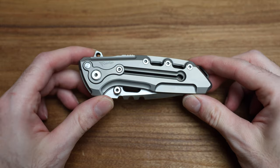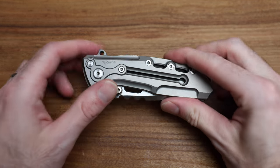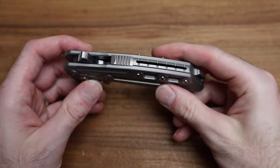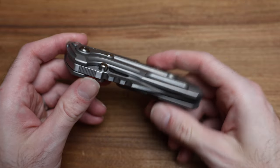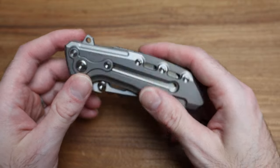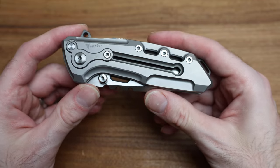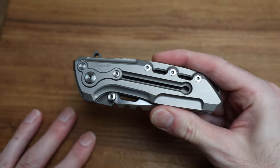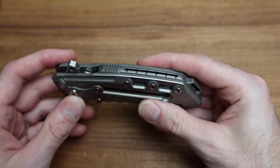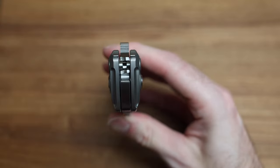I don't even know where to start, but let's do our usual — dimensions, measurements, weight — because this has got to be in excess of... it's got to be double the weight of a normal knife. Look at the blade stock, man. It's got to be ten out of ten. Okay, so in order for me to open this I've got to learn how to use this locking mechanism.